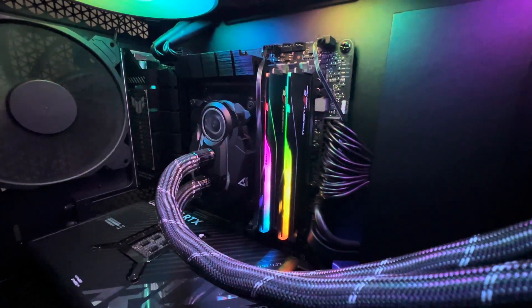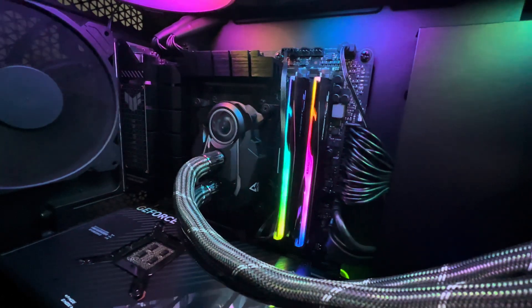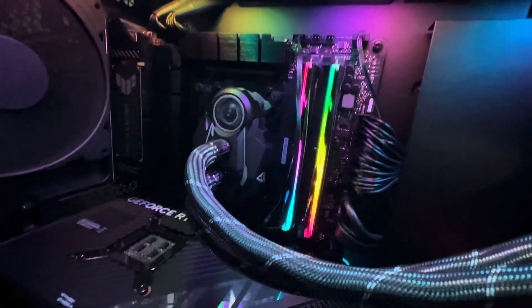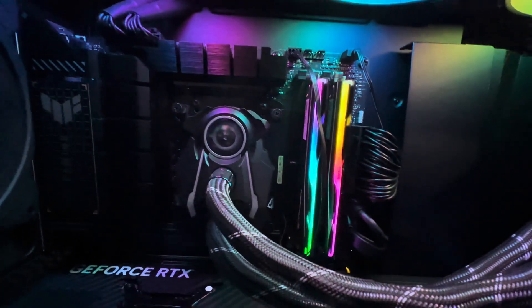Hey everyone, today I am reviewing the Asus TUF Gaming X670 motherboard. This motherboard is for AMD Zen 4 processors using the AM5 socket.